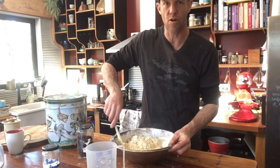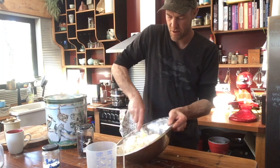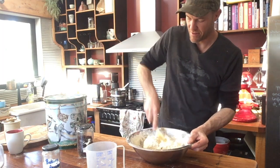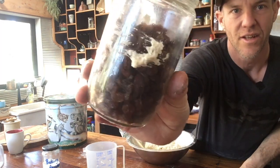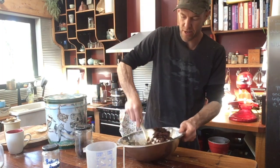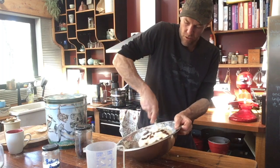I made the terrible mistake of mixing it with my hands. Don't mix it with your hands. Oh my god, it just took me five minutes to get all the dough off my hands. You can see my sultana jar is totally covered in dough. I love sultanas in my damper, so I'm gonna mix all these through.